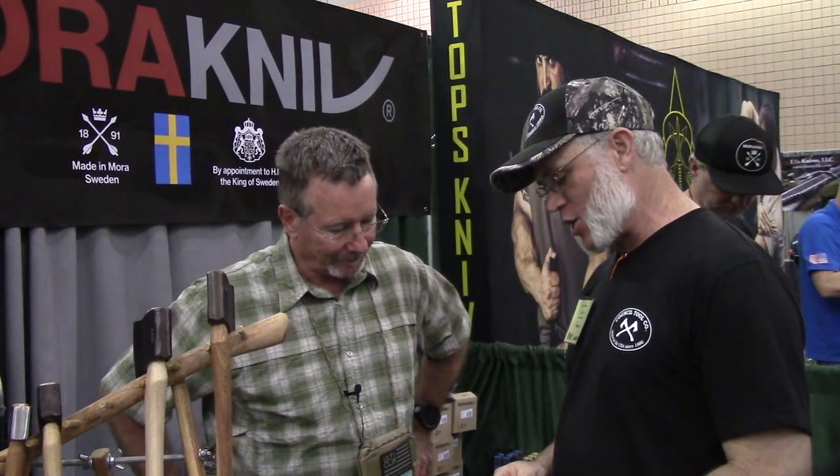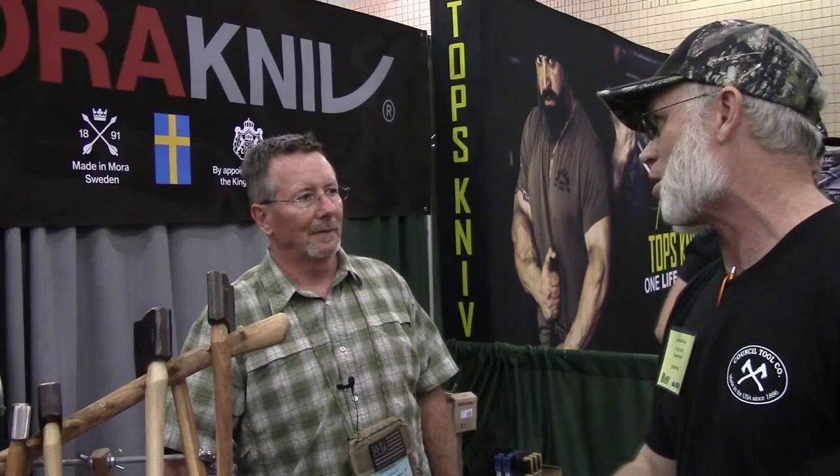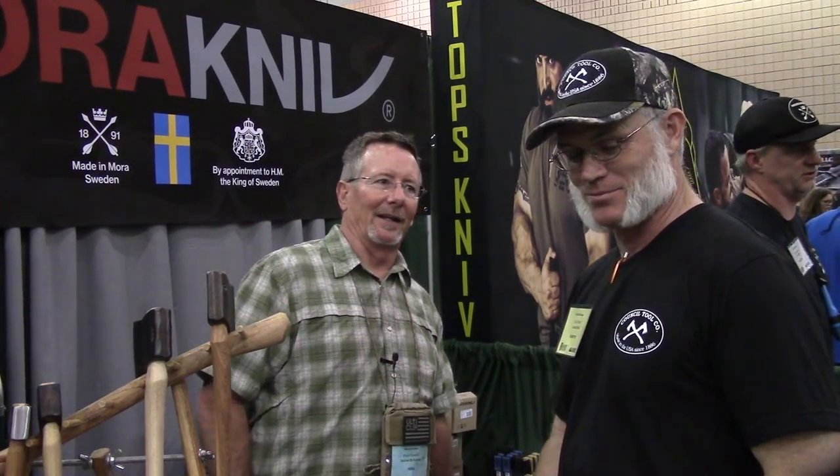On this one I use a nylon head hammer that weighs three and a half pounds. I'll lay that down and strike the end of the axe, using it as a chisel for my oak timber framing. Timber framing is an art — that's pretty neat.